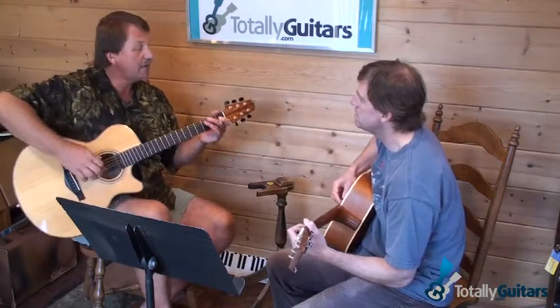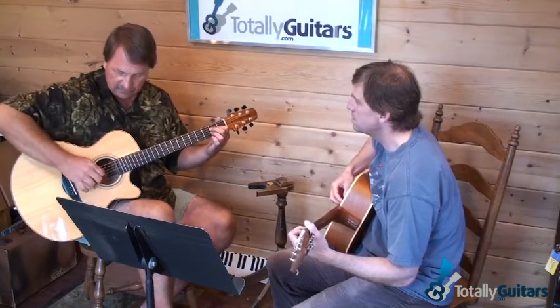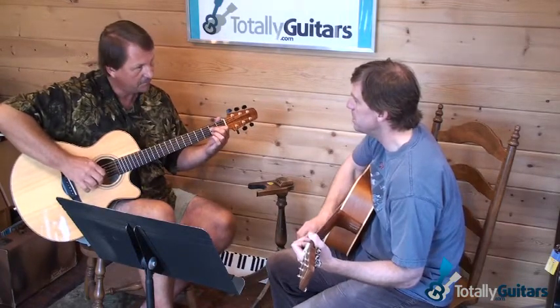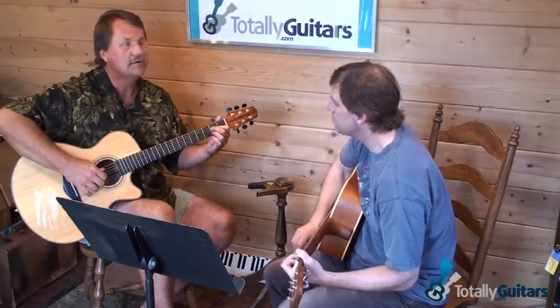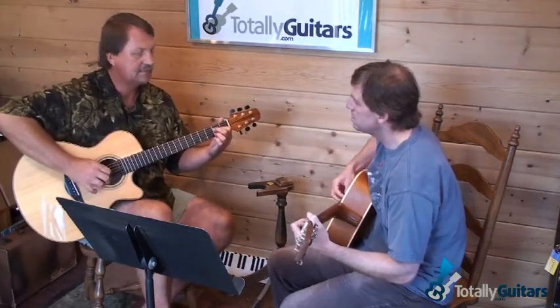He's real percussive about it, muting those notes with both hands sometimes, sometimes hitting bass notes. He's doing an alternating bass. I wasn't sure — I don't know if you've got a six string, not necessarily.